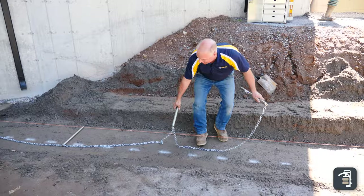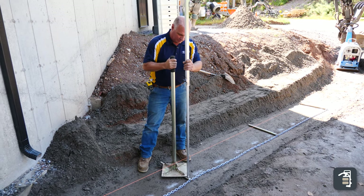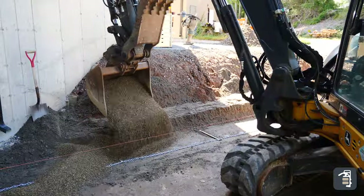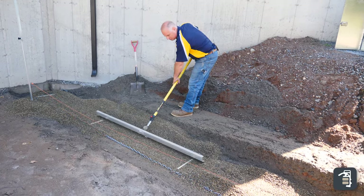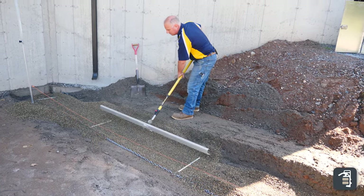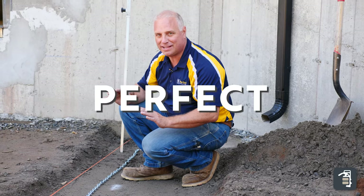Most contractors, or even homeowners, when building a retaining wall, they spend countless hours setting this base course and there's really no need. The beauty of the wall screed system — I've got 50 linear feet, I didn't break a sweat, all set with a laser so it's dead level. This system: you set it, you screen it, you forget it. It's perfect every time.